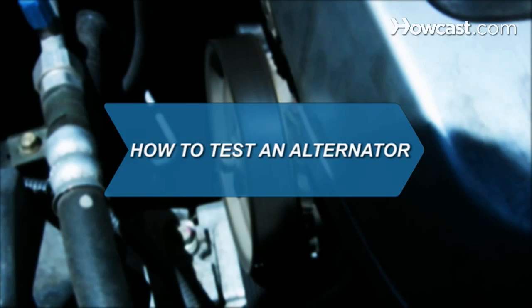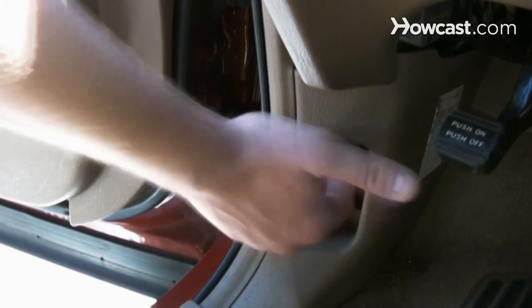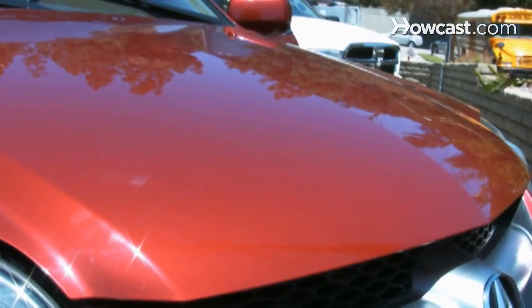How to Test an Alternator. Your vehicle's alternator is a vital component because it assists in charging your battery. Test your alternator to make sure your battery will continue to charge. You will need a car battery, a car, a voltmeter, and your car owner's manual.